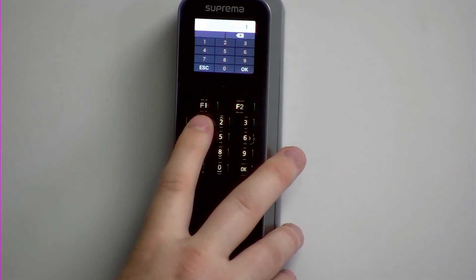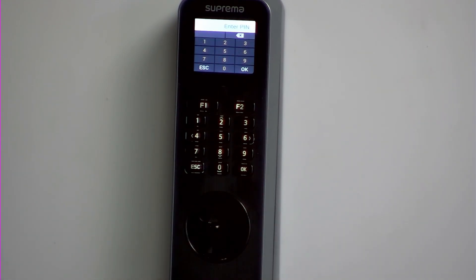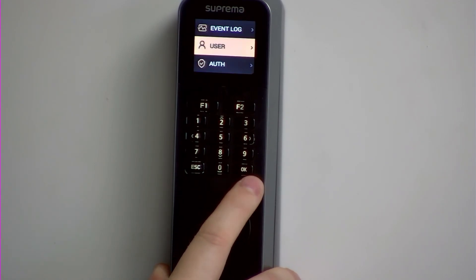On this example, my ID is 1, and then you would press OK after entering the ID, and then your password, which is 1234 in my example, and then again you would press OK.